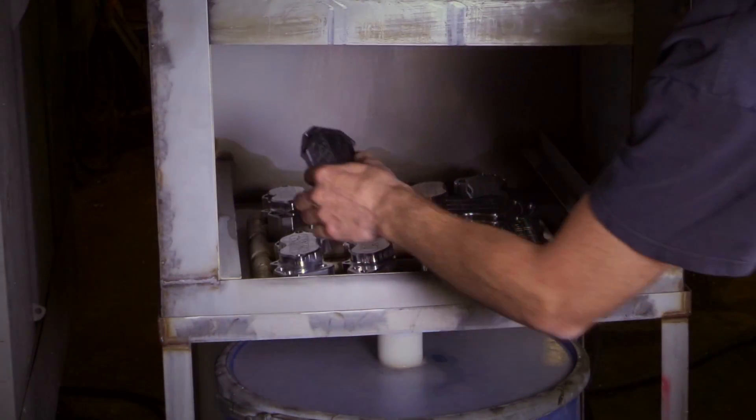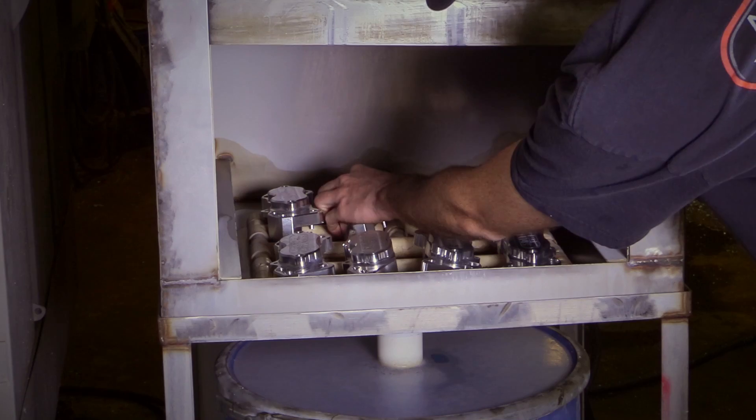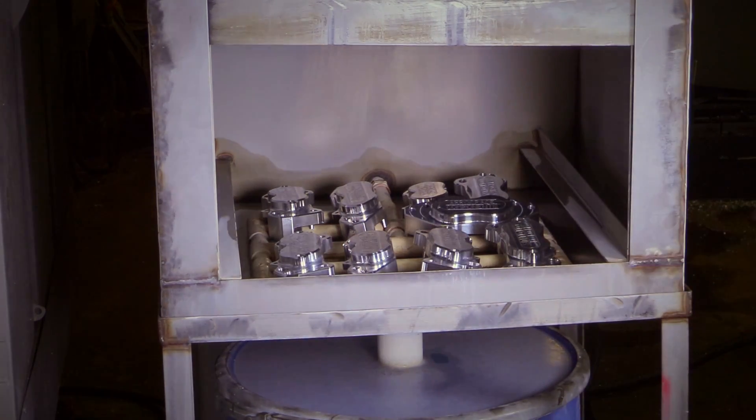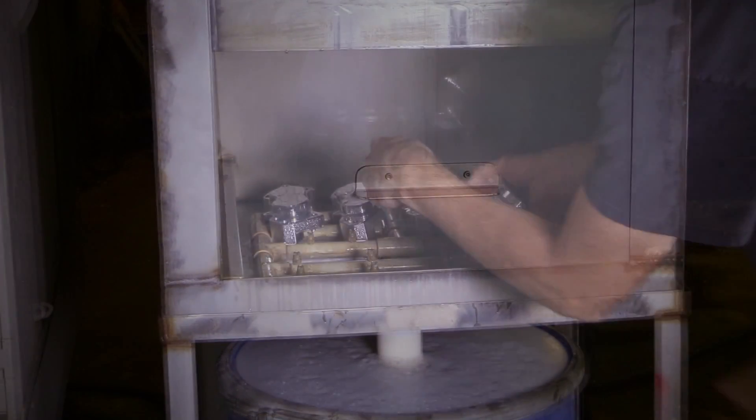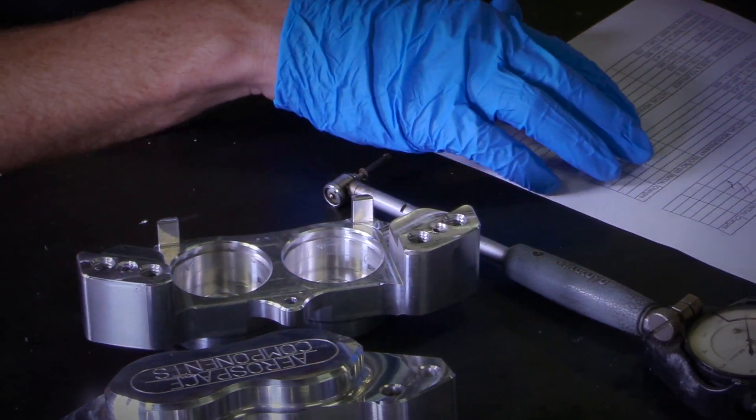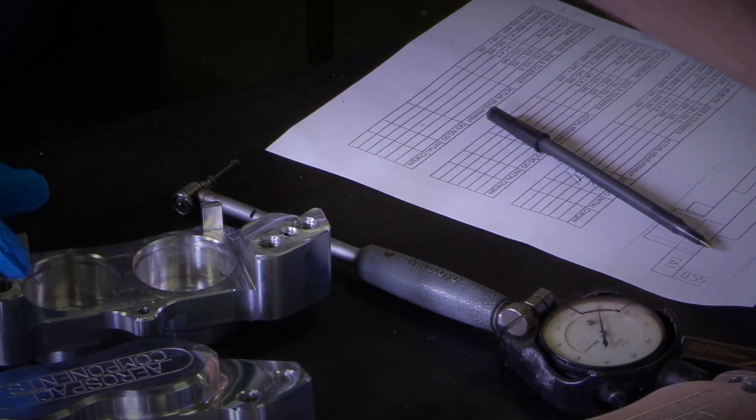The caliper pieces are then loaded into a specially built washing machine that uses high pressure and mild cleaner to remove debris and machining oil residue remaining from the machining process. The clean calipers then go to a pre-assembly area where they are closely inspected for any imperfections or out-of-tolerance dimensions.